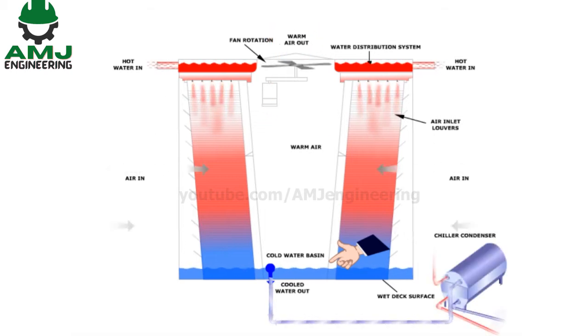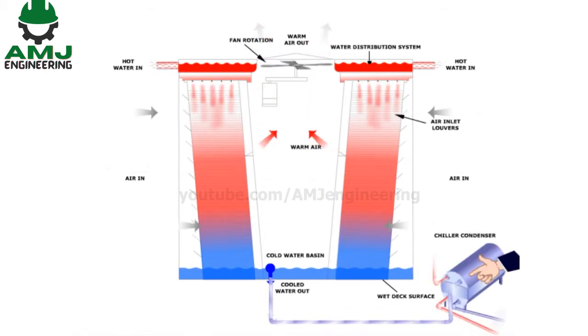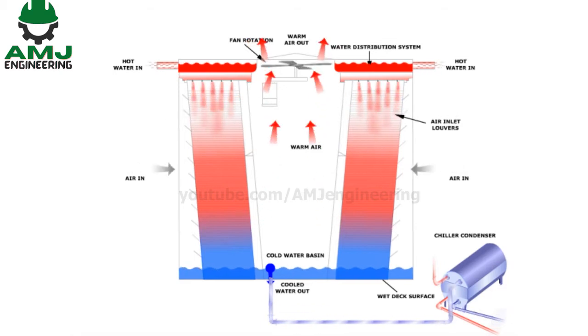Cold water then collects in the tower basin and is pumped back to the chiller condenser, suctioned by the condenser water pumps.